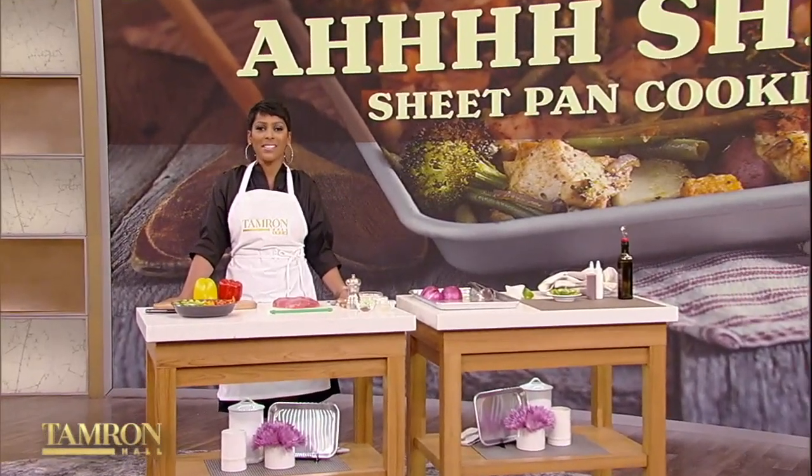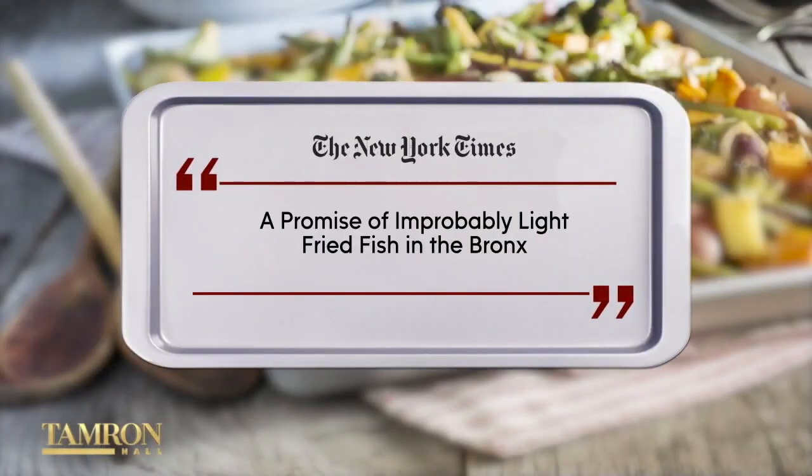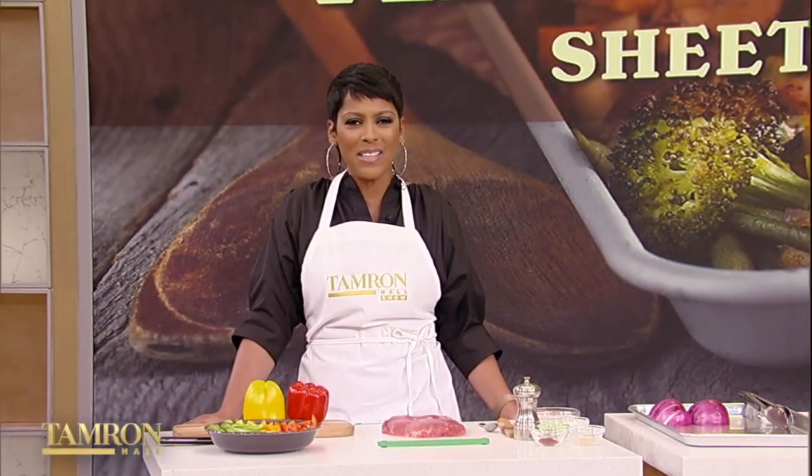My next guest is a Bronx-born, self-taught chef, and she's been a New York Times critic's pick — they call her famous fried fish improbably light with just enough salt and crunch. She's cooked for huge names like Justin Bieber and our friend Whoopi Goldberg. Her style has been called like watching a magic show, and today let's get some magic in the kitchen. Joining us in studio to help us add a little spice to our lives with an all-in-one single sheet pan recipe is Chef Millie Peartree. Thank you so much for joining us.